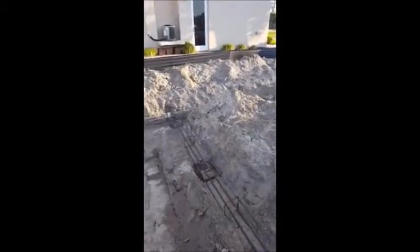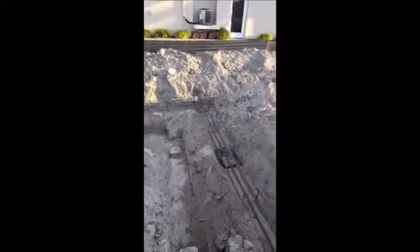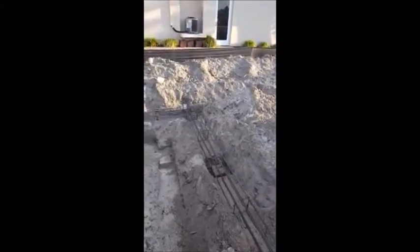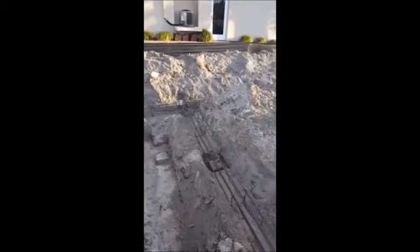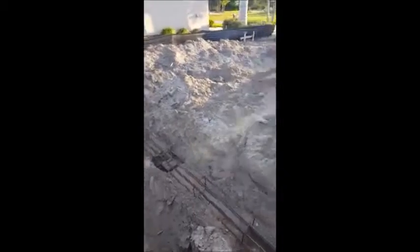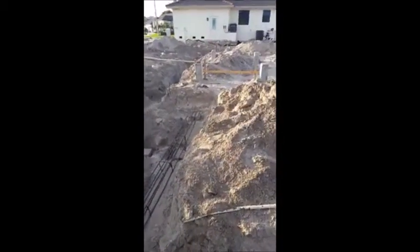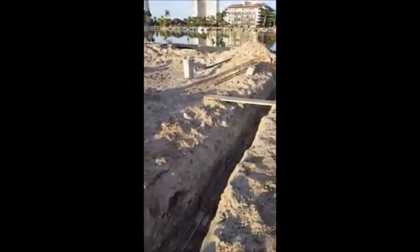In my last post we showed you that all the piles were put in. Now you can see them below grade. Right now they call this earth forming, and you can see the amount of rebar that goes into the grade beams. These will all be poured solid. Right now they're just doing all the steel work, which then has to be inspected, and then they'll do a solid monolithic pour.